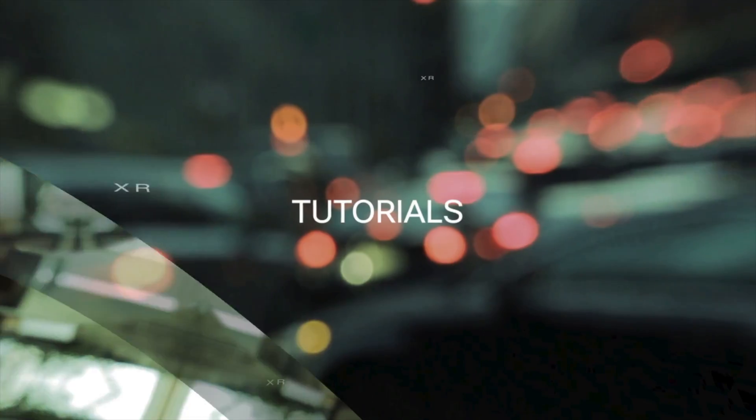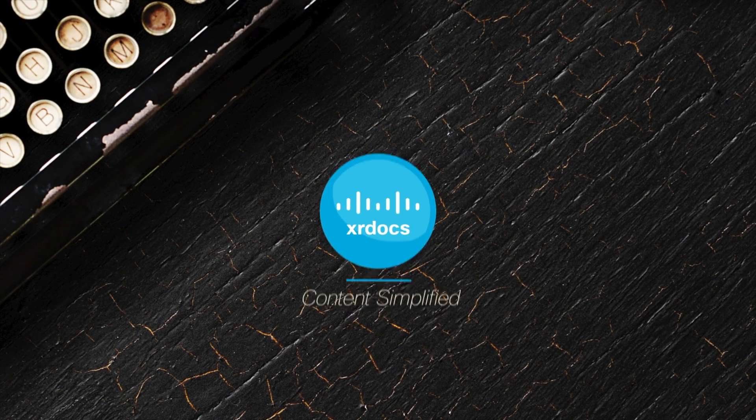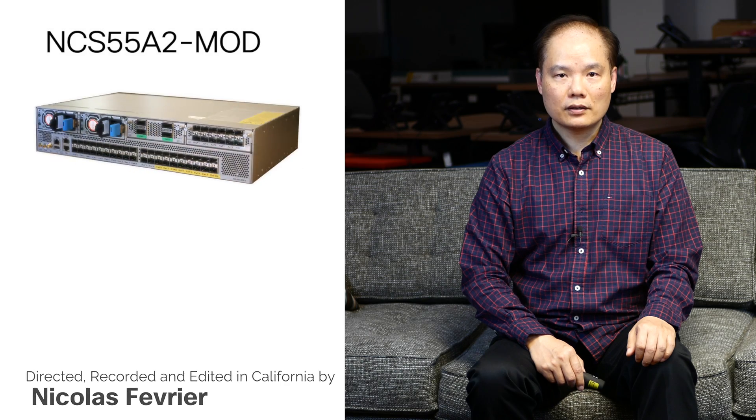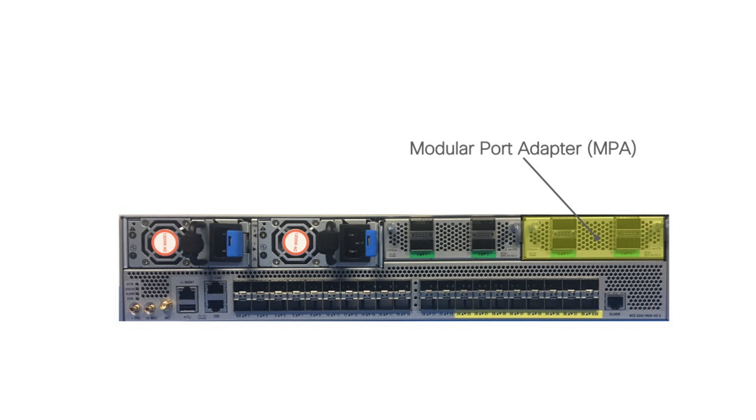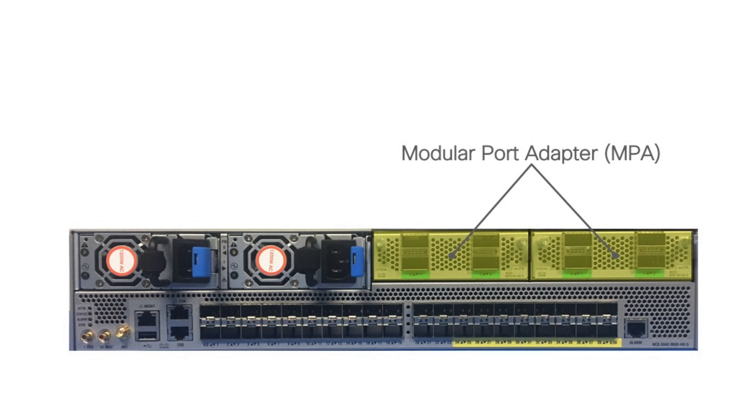Hi, I'm Vincent Ng. In this video, we'll be introduced the NCS55A2 mod fixed chassis router with modular port adapter support. The 55A2 is an IOS XR based aggregation router for a wide range of applications such as mobile backhaul, peering, carrier ethernet, and R5. The modular port adapters, or MPA, provide deployment flexibility to choose different types of interfaces based on requirement.